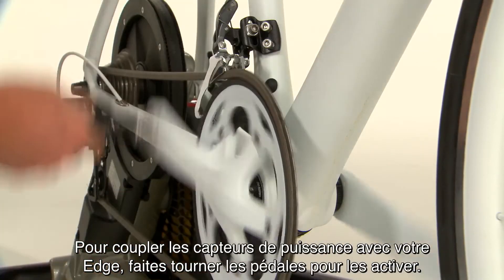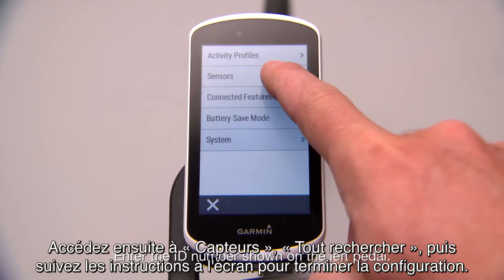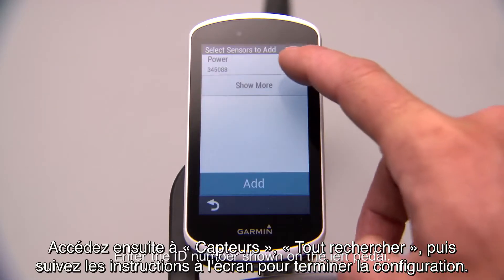To pair the power meters with your Edge, rotate the pedals to wake them up. Then go to Sensors, search All, and follow the on-screen instructions to finish setup.